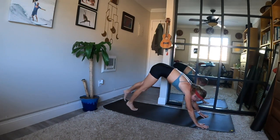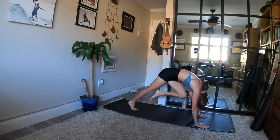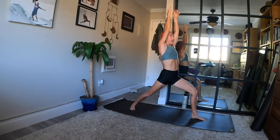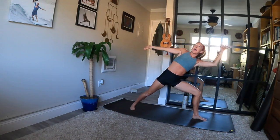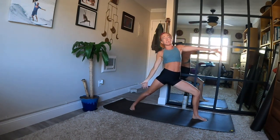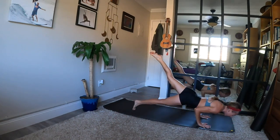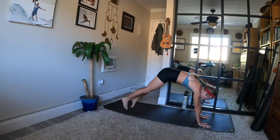Exhale, downward facing dog — switch sides. Breathe in and lift your left leg high. Exhale, left knee to your nose — squeeze your core. Inhale, three legs. Exhale, low lunge — big step. Rise when you inhale, reach up. Exhale, warrior two — open. Inhale, reach. Exhale, side angle variation. Inhale, reverse warrior — dance with your breath. Exhale, hands to your mat, left foot steps back. Optional flow with ekapada challenge. Up dog or cobra when you inhale. Exhale, downward facing dog.